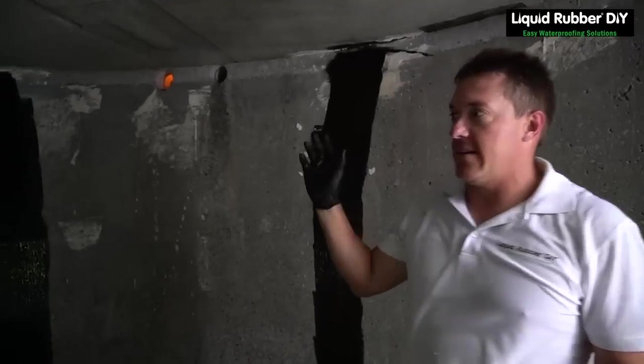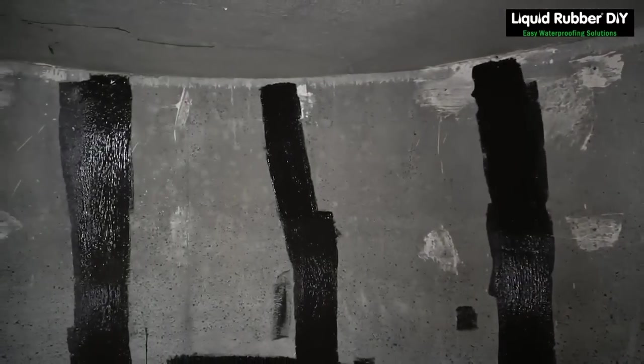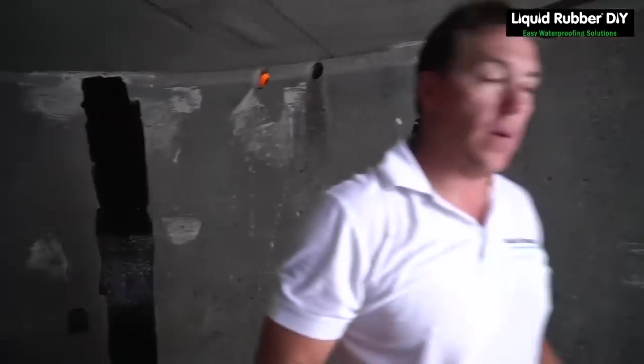So we're finished doing all that detailing, applying the geotextile to all the racks. Now we're going to apply the first coat.